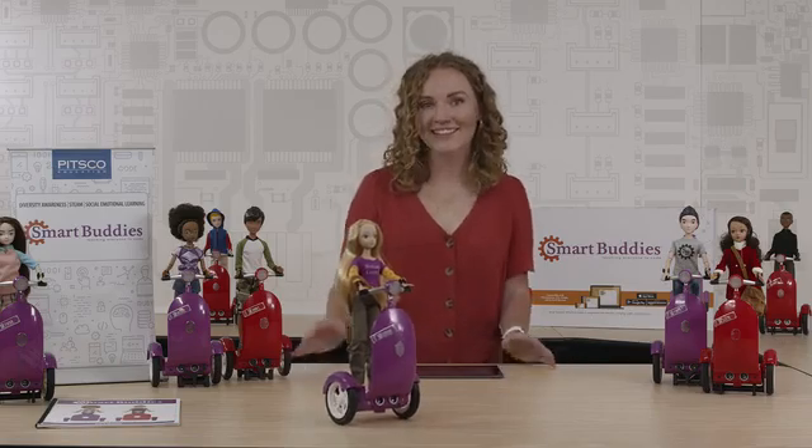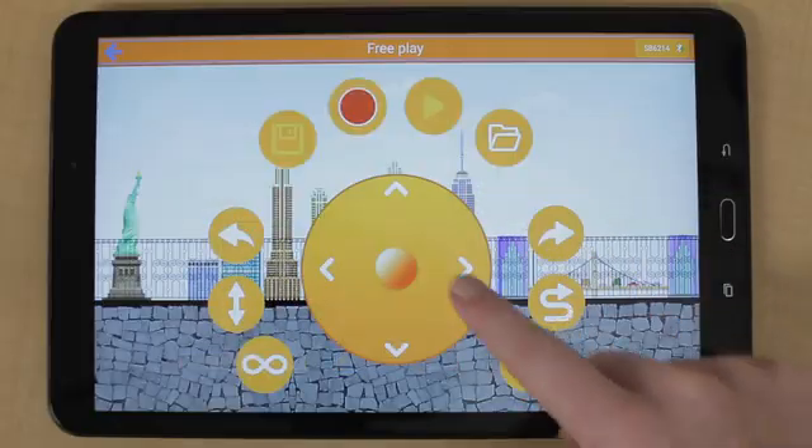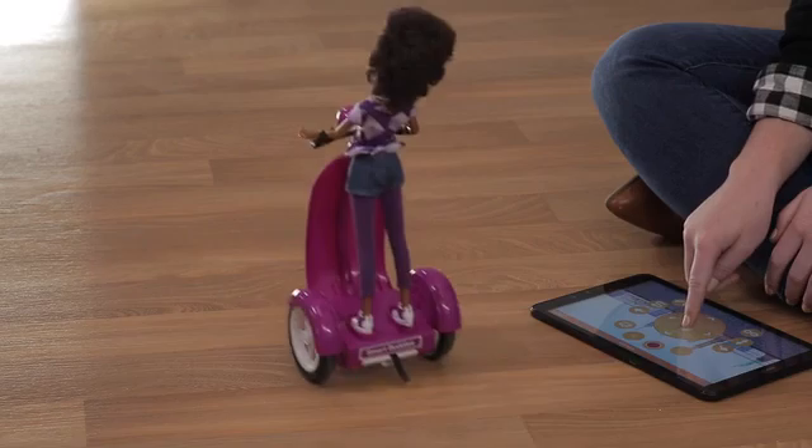Our second mode is Free Play and that's exactly what it is. Students are able to freely zip around the room just like with a remote control.